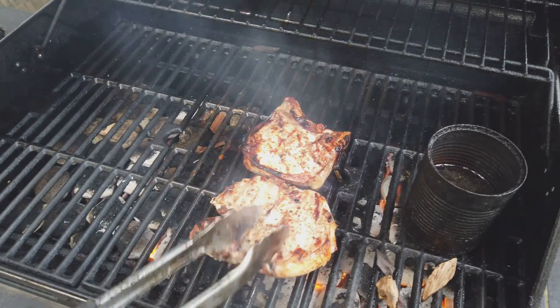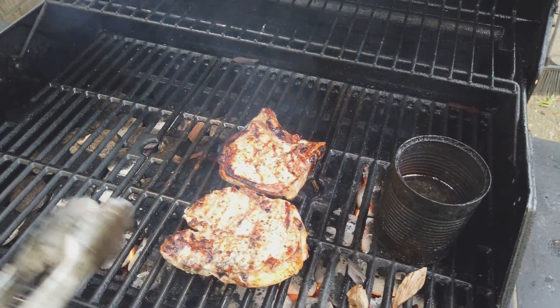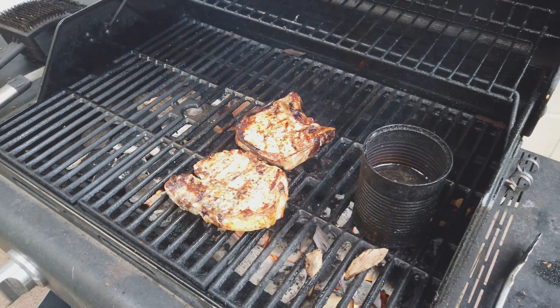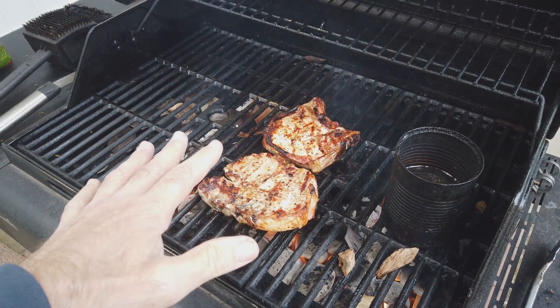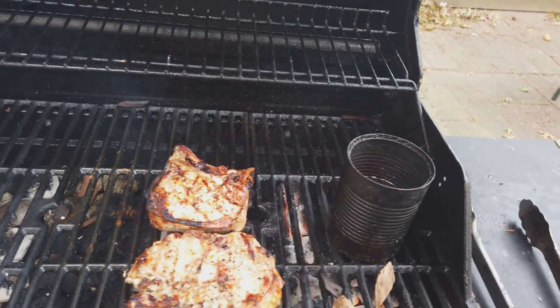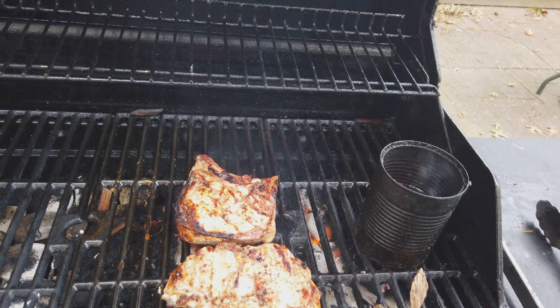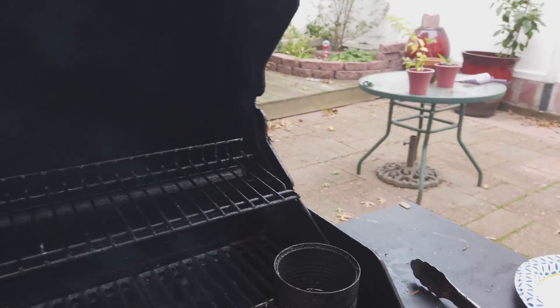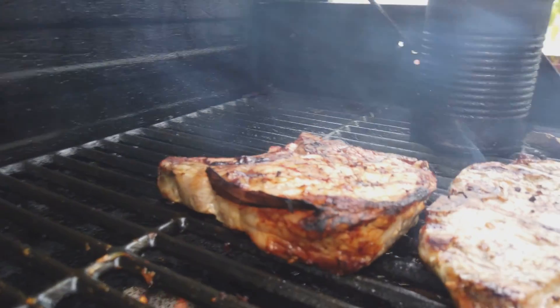All right, three more minutes and this will be done. Beautiful gorgeous color, oh yeah. I'm going to lock my camera tilt lock and put the bad boys back in the fire.